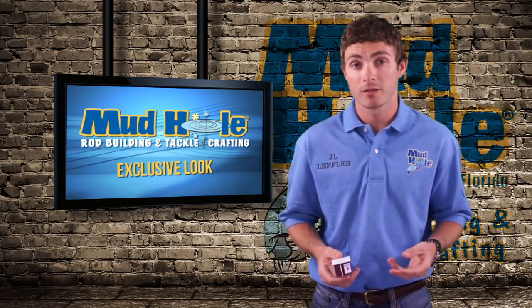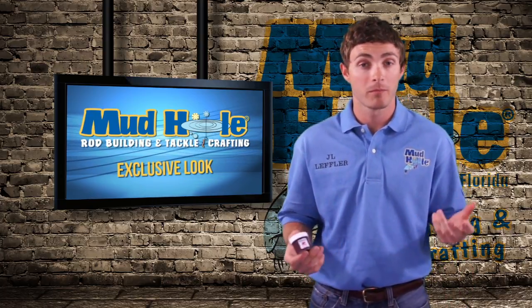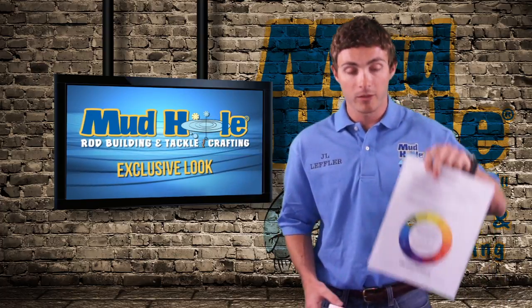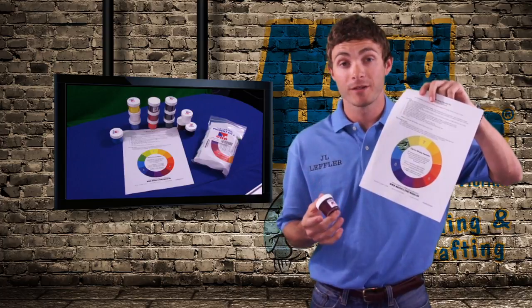We offer it in 9 different colors, 5 different colors, or you can buy each color individually. What comes with the kits is a color wheel with instructions on how to do this.